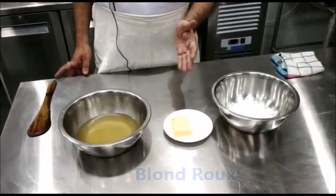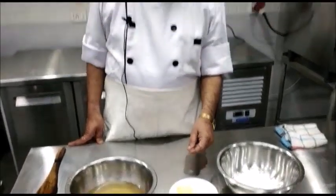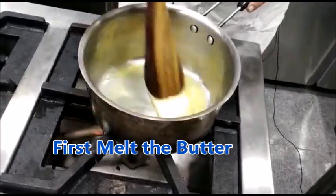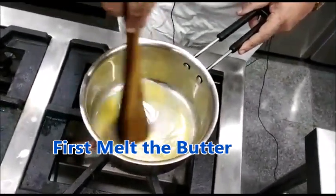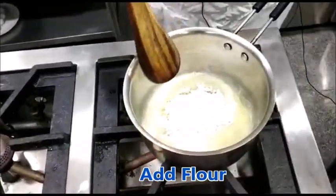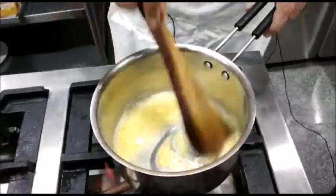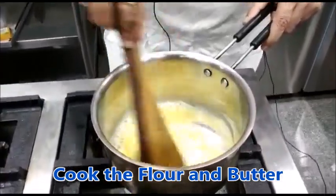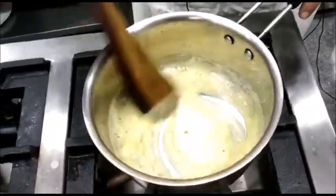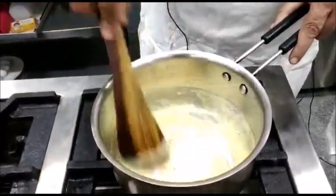To prepare the blonde roux, you will have to cook the flour and butter together till the flour becomes off-white or slightly brown in colour. Melt the butter, then add flour — it is equal quantity: 50 grams of butter and 50 grams of flour. Cook the flour in butter till it becomes off-white or slightly brown. The difference between white roux and blonde roux is that in white roux we don't change the colour of the flour, while in blonde roux we change the colour slightly.